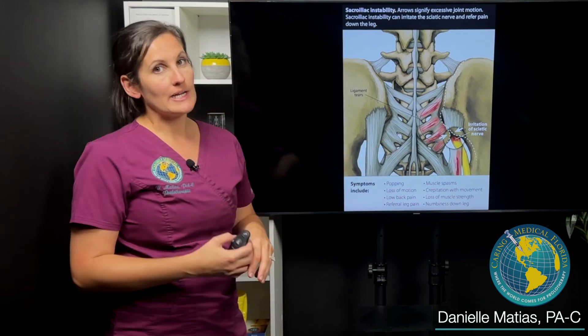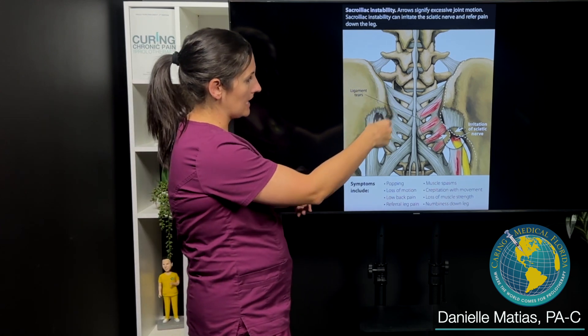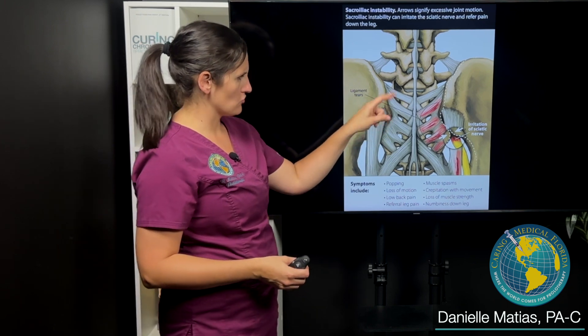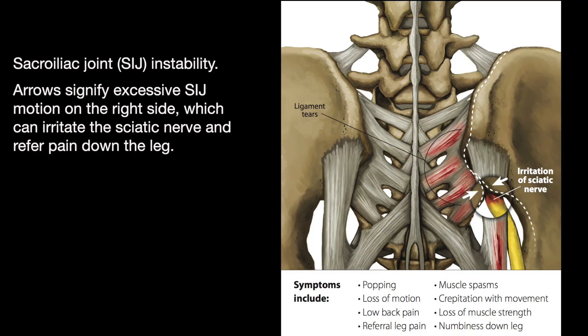The SI joint is actually connected by a lot of ligaments. It's not a small joint — it's got a lot of ligaments that connect them, as we can see here in this graphic. All of these whitish-gray structures are ligaments. When these ligaments become injured or stretched out, the SI joint loses its main stabilizers and can actually move more than it should, which can create a lot of pain and dysfunction.